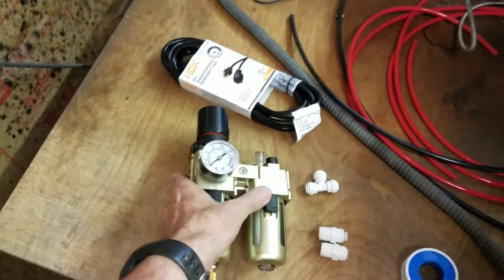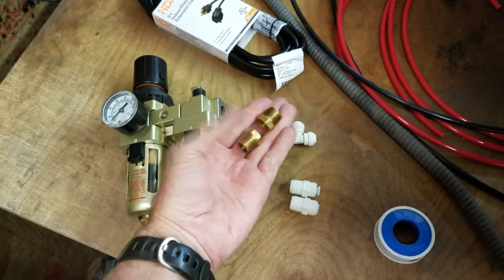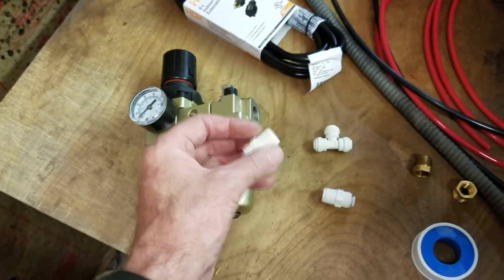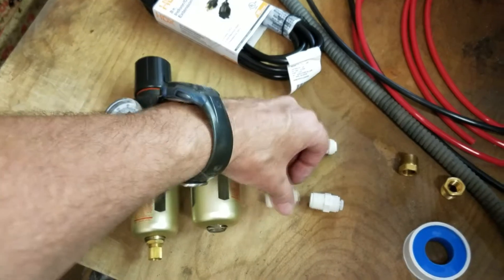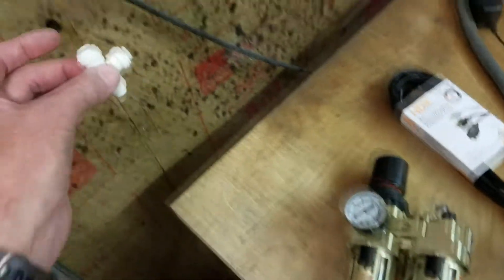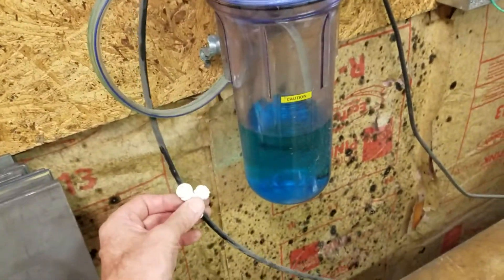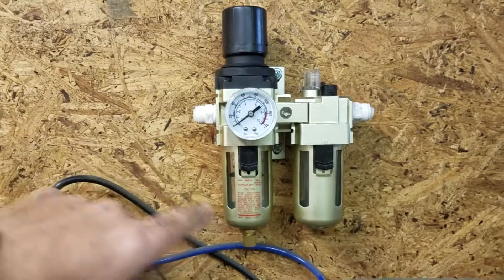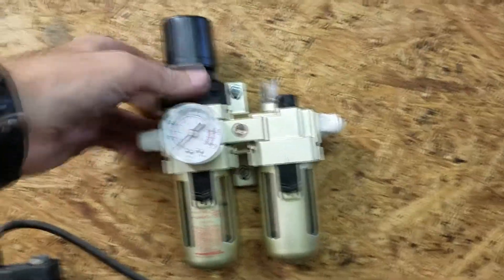The next step is to install this filter regulator lubricator. It came with brass reducers, but since I had to get push-in fittings anyway, I just went with quarter-inch push-in by three-eighths MIP male iron pipe, so I can put those directly in. I've got a T-fitting which I'll use to intercept the line coming up to the fog buster. I got it all mounted with Teflon tape — mounted really easy as long as you have a long drill or an extender. Some of these you have to take apart and put the bracket on, but this was super simple.